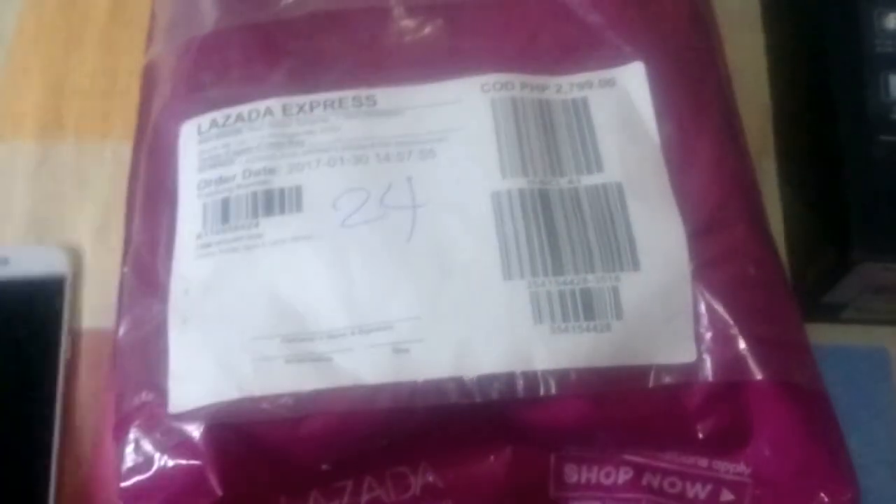Hi guys, good evening. It's Gabi, South Filipinas. This is going to be a quick review of the Flare 4. I got this from Lazada. I've been using this for about 4 or 5 months now, so it's going to be a good review about the performance and durability of the phone.